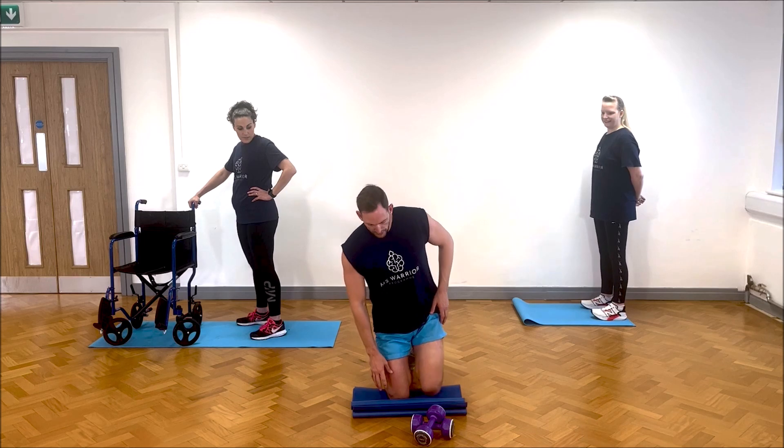Kerry is going to show you how to do it without weights, using a bit of support on the wall. She steps around, steps back down with the right leg. Right leg forward, right leg back — that's the right leg back there.